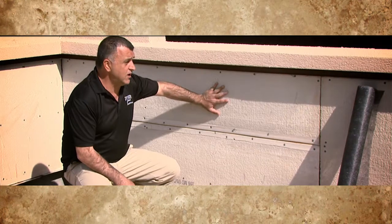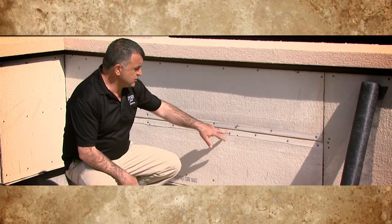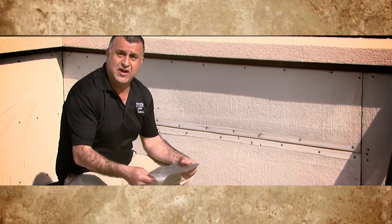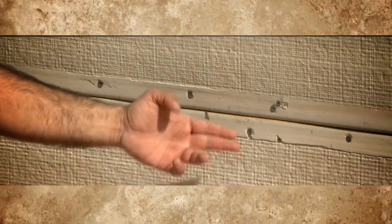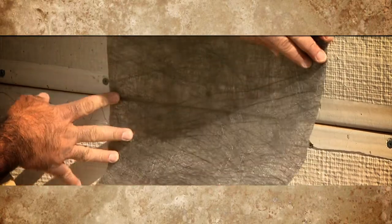Cement boards are screwed 16 inches on center and also 10 inches apart with special flat head screws. Then we come back and install this mesh right here — you place it on the joints and go back over it with additional waterproofing membrane.